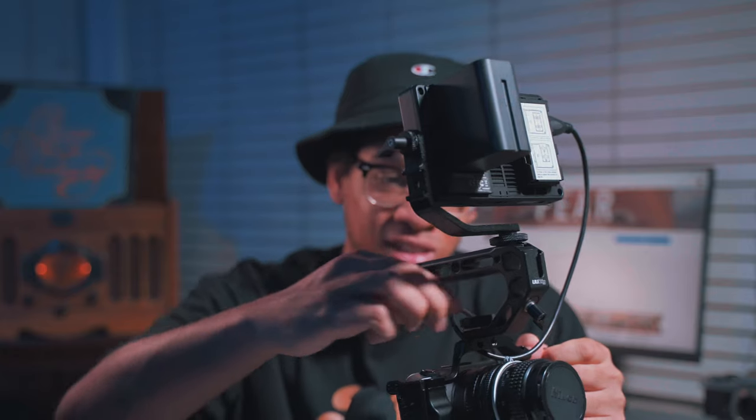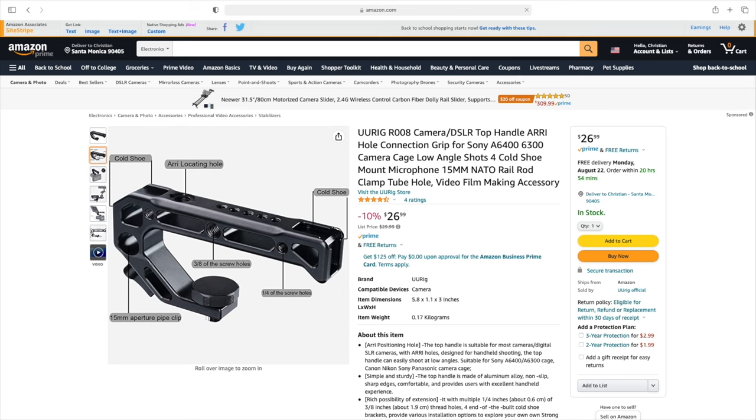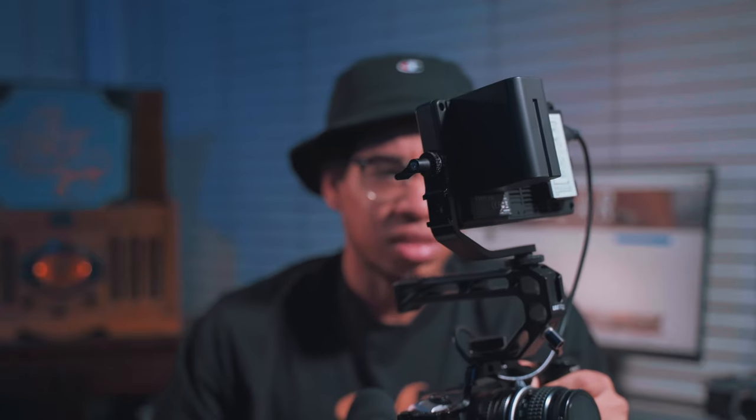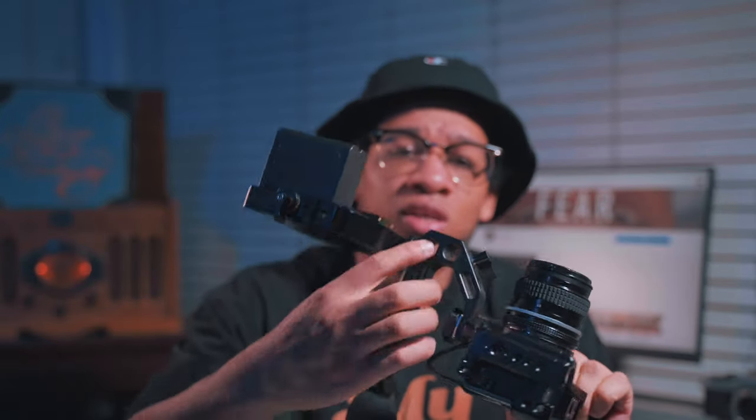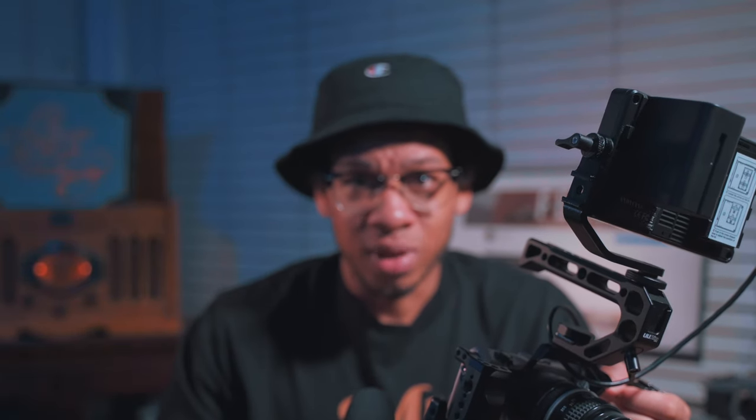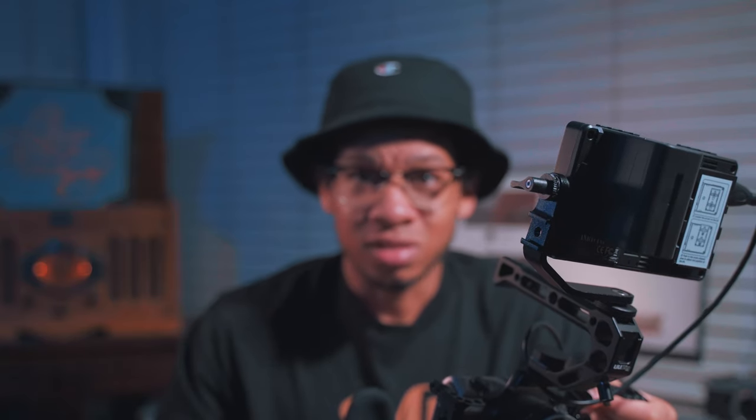The top handle I got for my Sony a7 III also works for this cage because it has the three-eighth-inch hole. This top handle has a few cold shoe mounts — I want to say about four: two on top and two on the sides. And as you all know, Amazon has a great return policy, so you can buy gear, and if you don't like it, return it within 30 days and get your money back — sometimes that's how I test out gear.